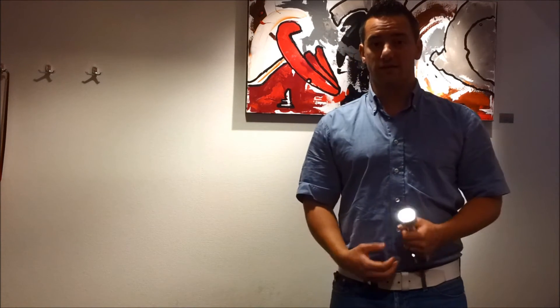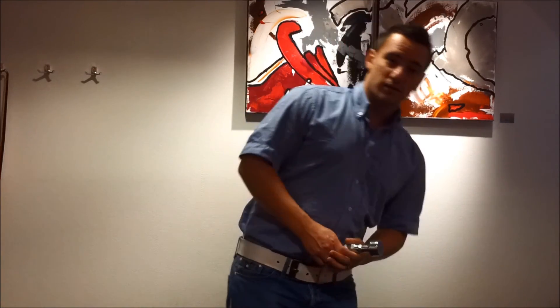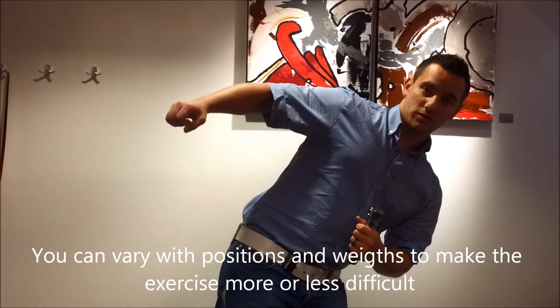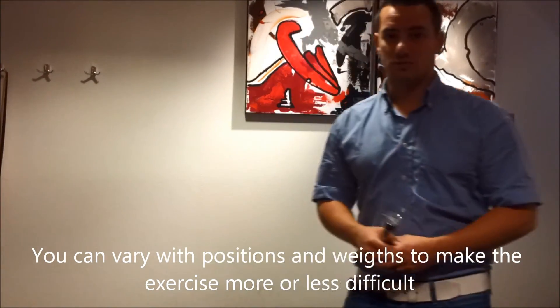You can also do this without a weight. You can also do it like this — if you want to lay down and make the 30 degree angle, you can vary in those positions.